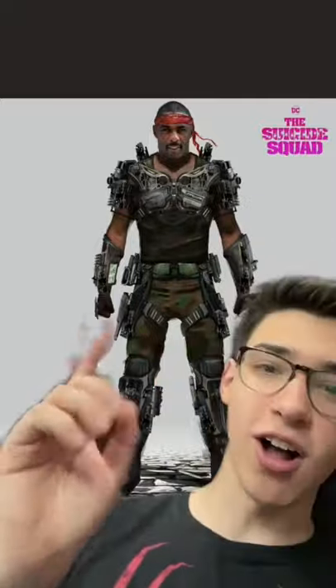This one honestly isn't the worst, but just not that great either. Now these designs are so much more different because they're more comic accurate. This is what Bloodsport looks like in the comics. But I am so glad they changed this — it looks like something out of Call of Duty or something.